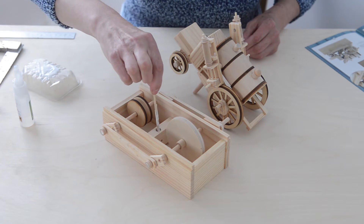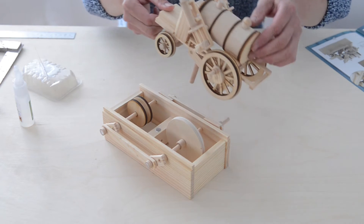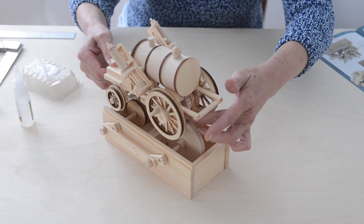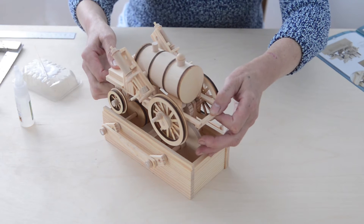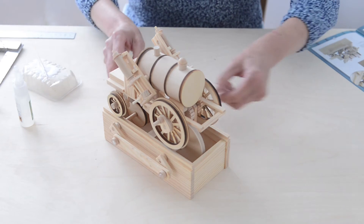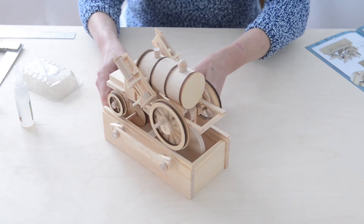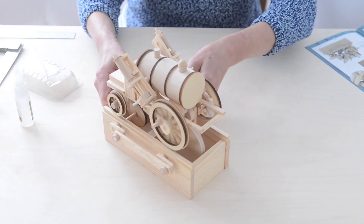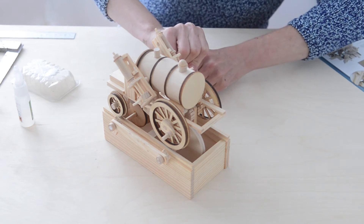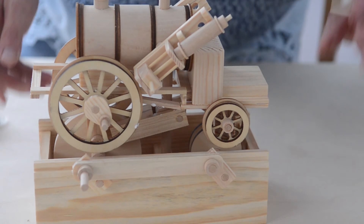Put some glue — plenty of it — in that hole, and then carefully lift and line up the 9mm shaft. Get the channel running down the centre of the large drive wheel. Carefully push it down and test it. Now the four wheels are working fine. Remember to glue this central shaft in there at about a 30 degree angle.